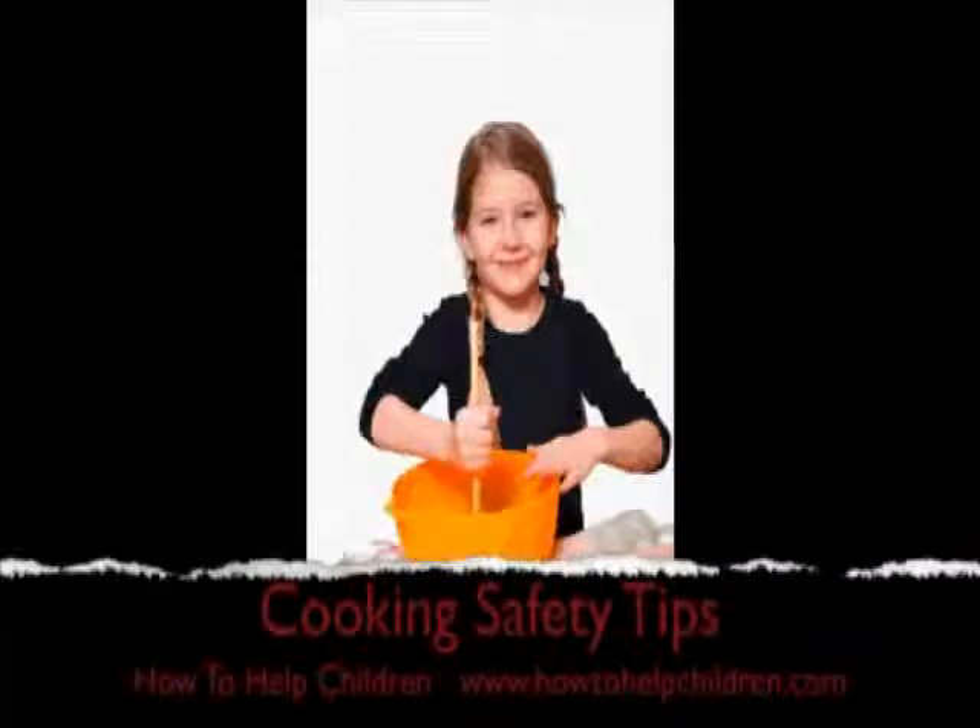First up, they shouldn't be using hot water, the stove, the oven, or sharp knives without parent supervision. The younger the child, the more supervision they need. It's up to the parent to decide the level of assistance.